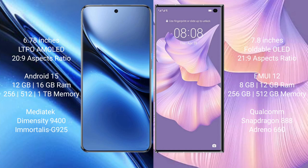The Vivo X200 Pro runs on the OriginOS 15 operating system, while the Huawei Mate XS2 runs on the HarmonyOS operating system.